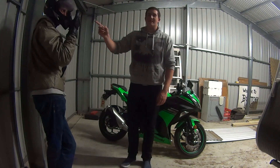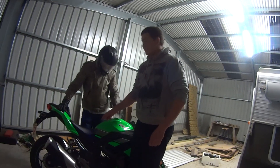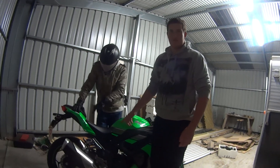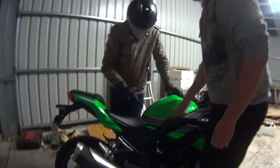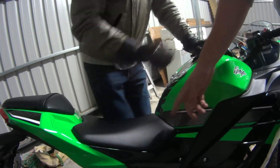Bradley here is demonstrating why you should not touch an oven in your helmet. This is a motorcycle and we are going to teach you what the different parts of the motorcycle are. This is the seat — this is the bit that you sit on when you are riding the motorcycle.